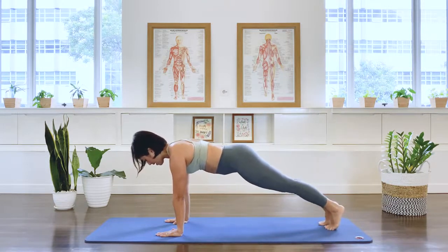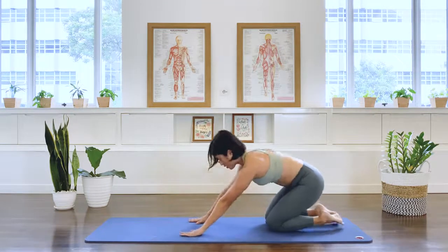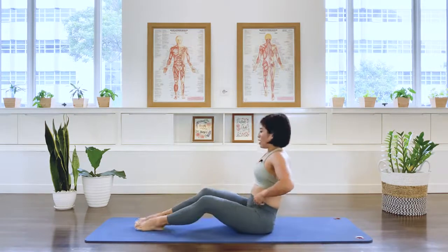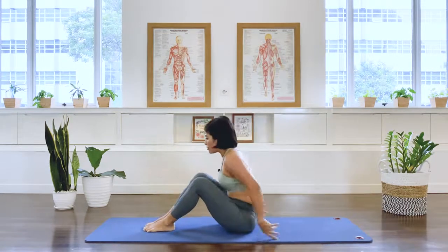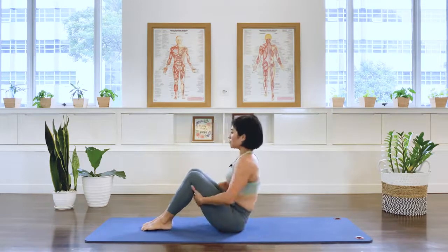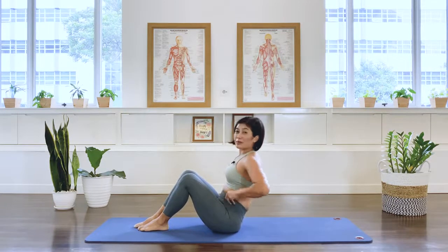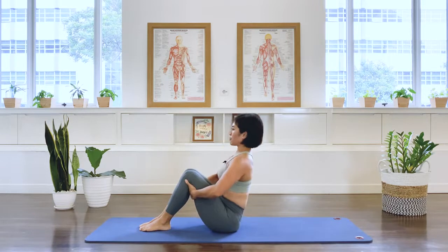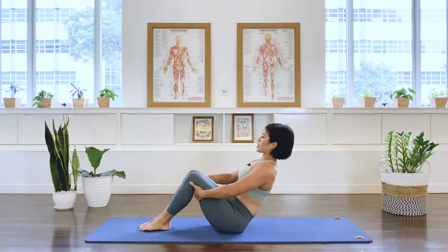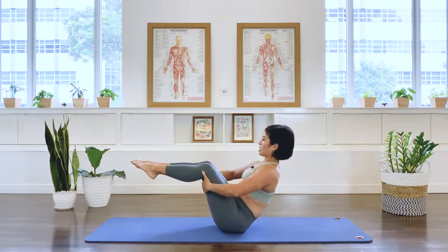Point your right foot and we lift: four, five — two, three, four, five. Release. Point the left foot and we lift: two, three, four, five. Release. Bend the knees, sit the pelvis back and roll up. Bring the legs forward for the teaser prep.